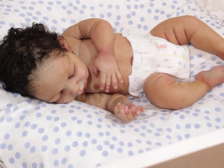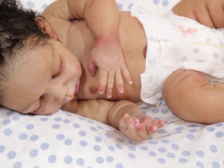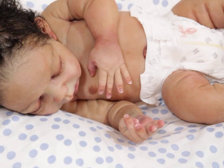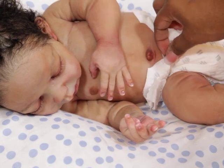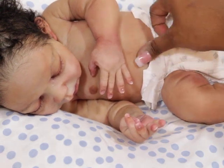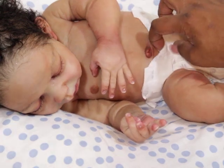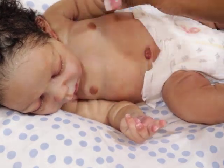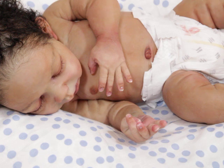Let me zoom in a little bit again so you guys can see him — oh, can you show your little belly button? Yes, there's his little belly button! All right guys, thanks for watching — bye bye!